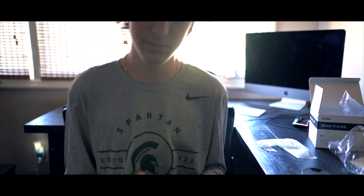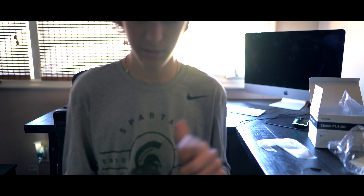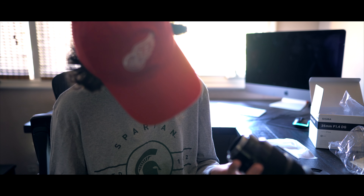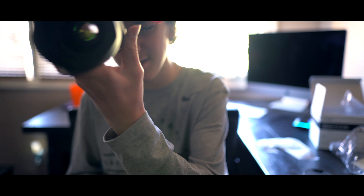To start off, it's not terribly big. It does have a small filter thread, not too heavy. The focus ring is nice. It is cool.